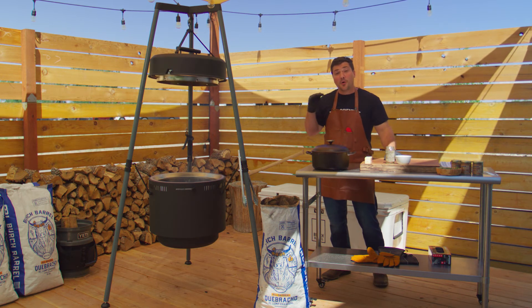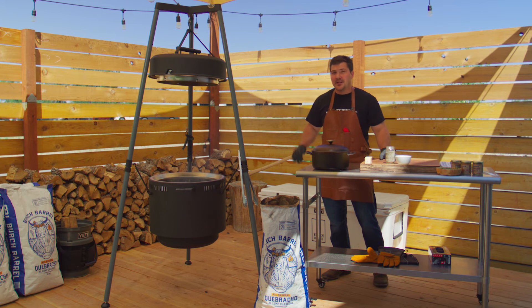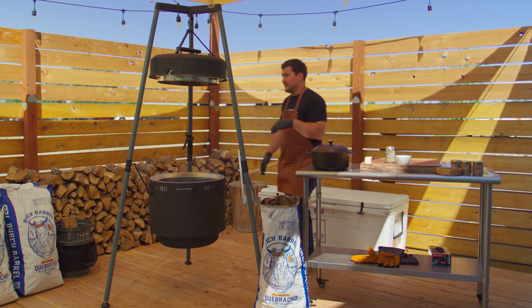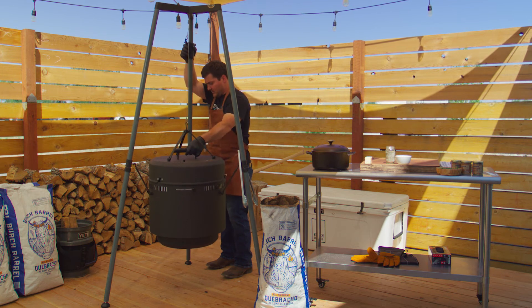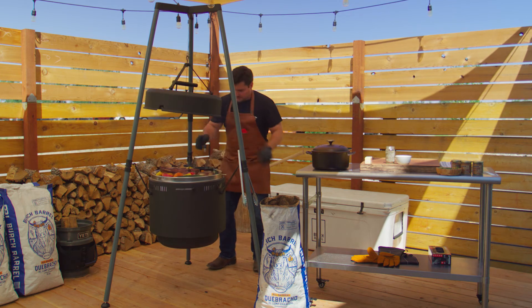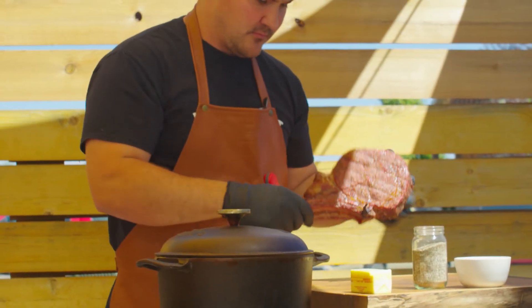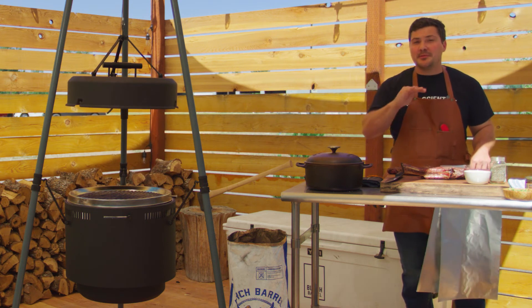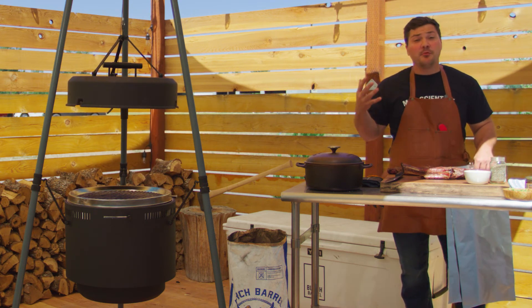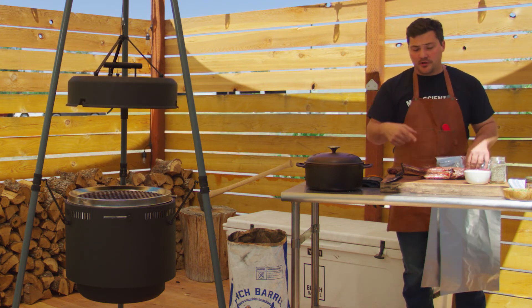That's the whole purpose behind a reverse sear. While it's resting, we're gonna add some coals, build up this fire to get super super hot, and then we can get a crazy sear on the outside. We pulled our steaks off when they hit about 123-124 internal. We just want to let them rest so we don't want them to keep cooking — we want them to slow down and stop before they become overcooked. While they're resting we're gonna tent them in some foil loosely.